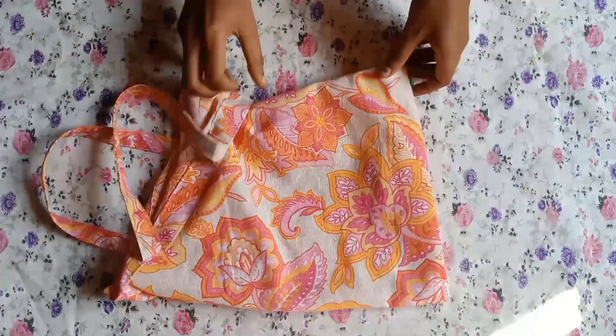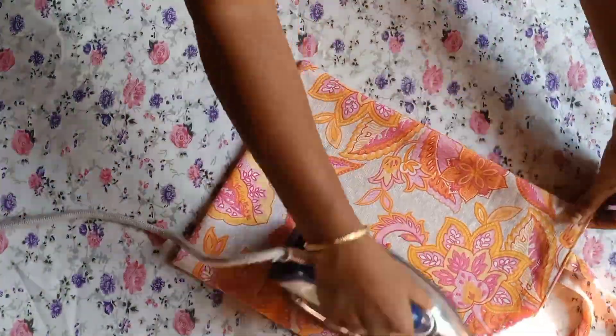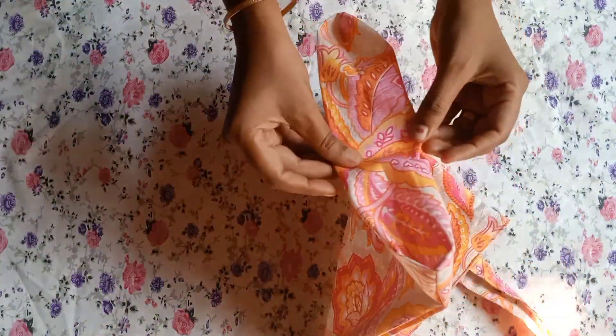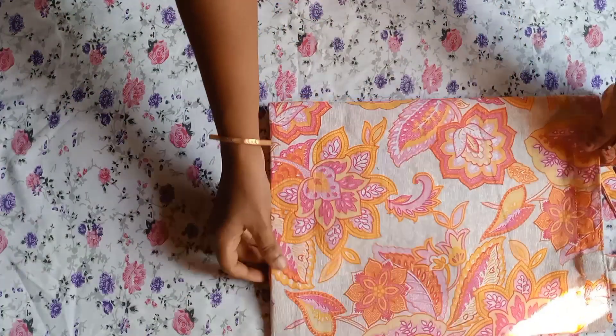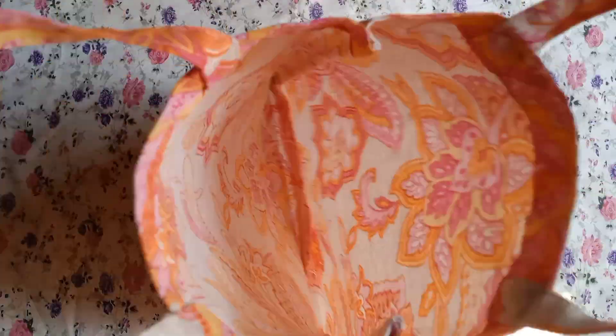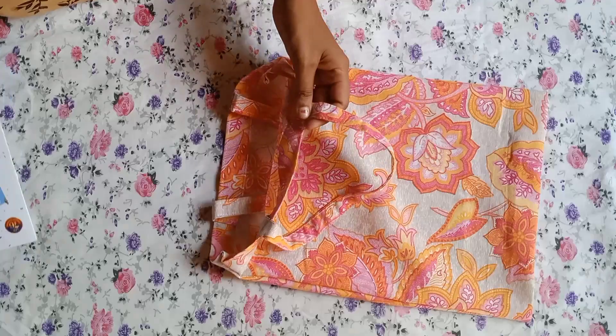We are ready to shop. We have to do an F4 size. We have to do a space.